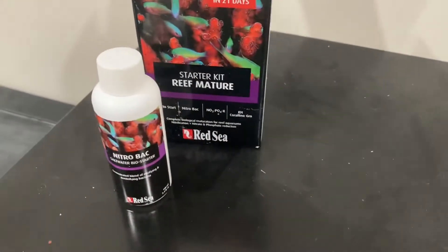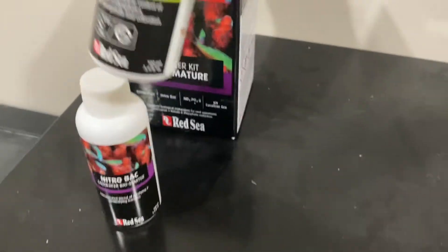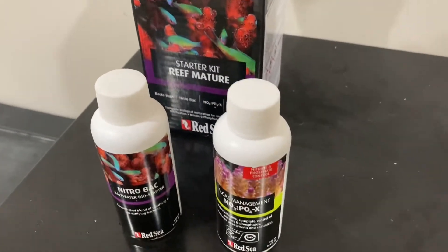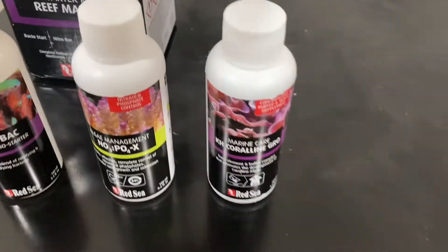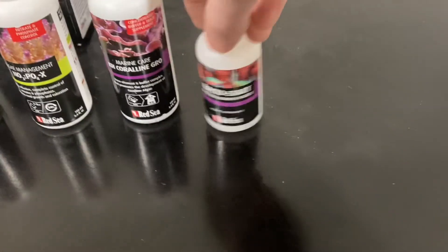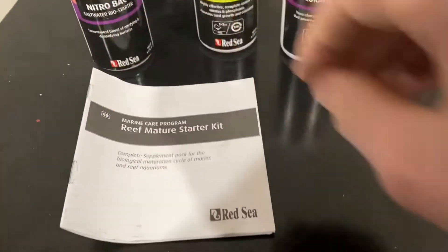You get one bottle of Nitro Back, one bottle of NoPox, one bottle of KH Coraline Girl, and one bottle of Bacto Start. You also get the directions.